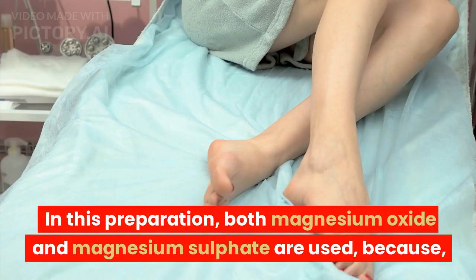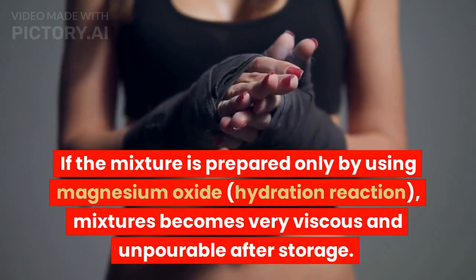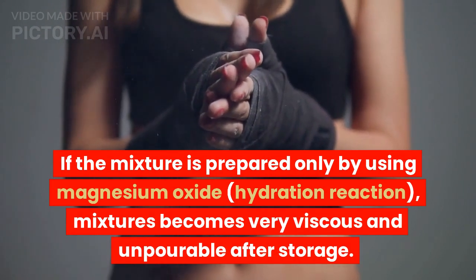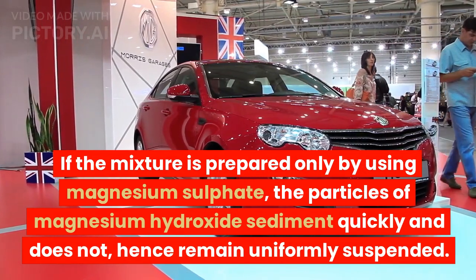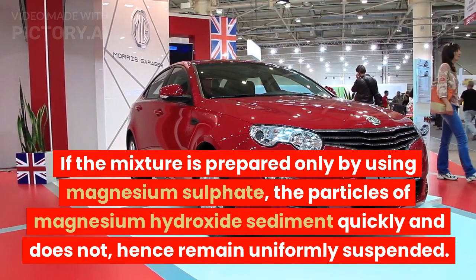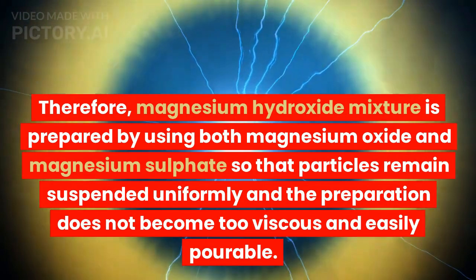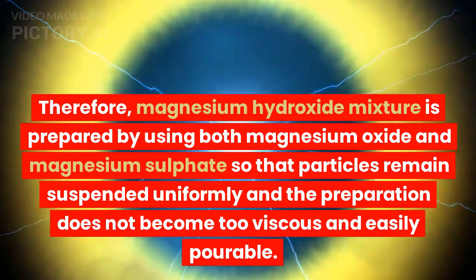In this preparation, both magnesium oxide and magnesium sulfate are used. If the mixture is prepared only by using magnesium oxide, the hydration reaction causes the mixture to become very viscous and impourable after storage. If the mixture is prepared only by using magnesium sulfate, the particles of magnesium hydroxide sediment quickly and do not remain uniformly suspended. Therefore, both magnesium oxide and magnesium sulfate are used so that particles remain suspended uniformly and the preparation does not become too viscous.